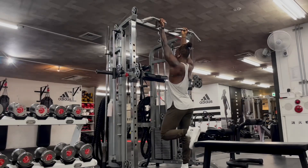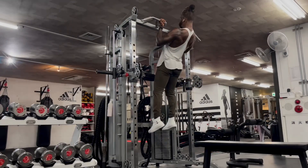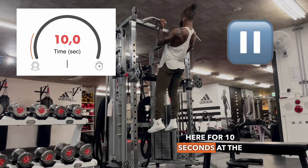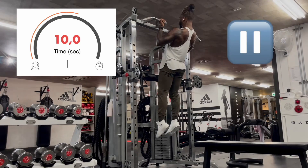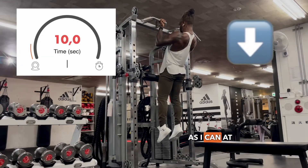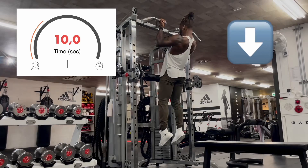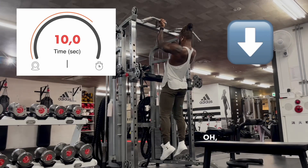So that's the first rep here — holding for 10 seconds at the top again. Spinal extension, so I'm squeezing my back as hard as I can at the top, exaggerating the natural curve. Oh, and this burns.